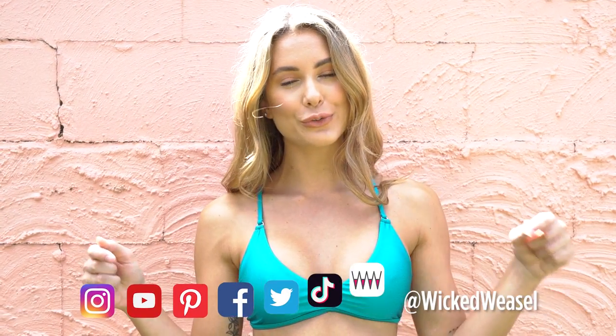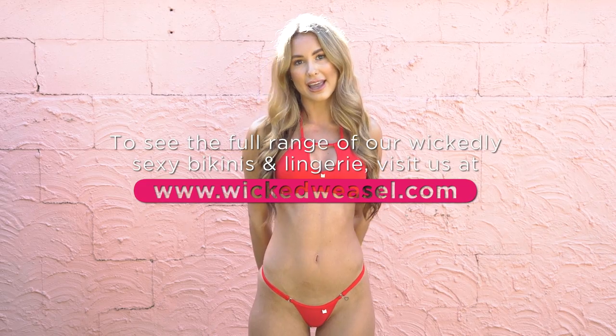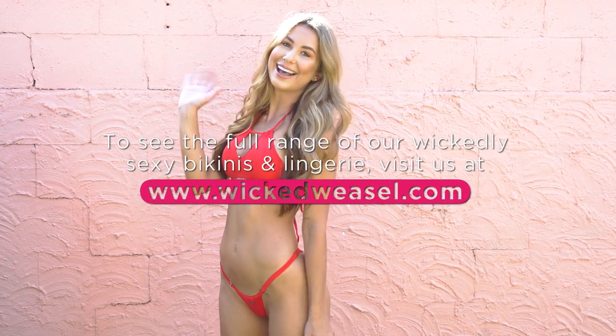That is everything for the matte lycra try-on haul with Wicked Weasel. I hope you guys loved everything. I would love if you can comment below which one was your favourite, and don't forget to like and subscribe — I'll see you guys in my next video. Hey guys, it's Skye — have you checked out Wicked Weasel's blogs yet? You definitely should. Head to wickedweasel.co/blogs for exclusive and unedited try-on hauls and behind the scenes. See you there.